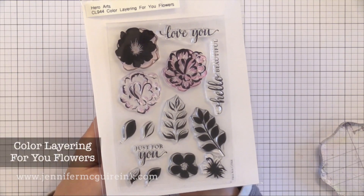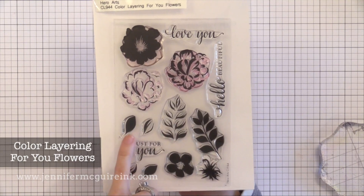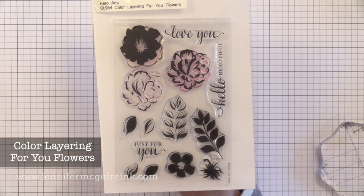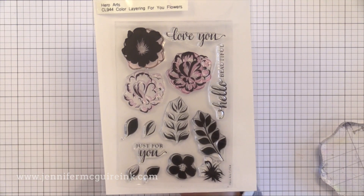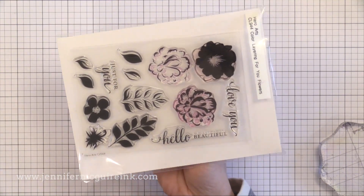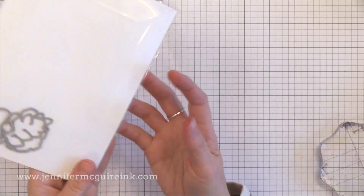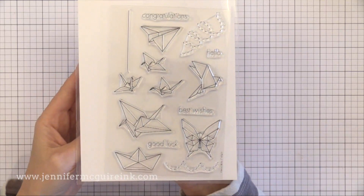Next we have the Color Layering For You Flowers. I really love the leaves in this one — you can use them to create a leaf background or a more masculine look. I also really like the 'Just For You' sentiment because it's small and can fit into tight areas. The 'Hello Beautiful' is really classy. This would be a good set to stamp with Distress Ink and then add a little watercolor to give it a watercolor look.